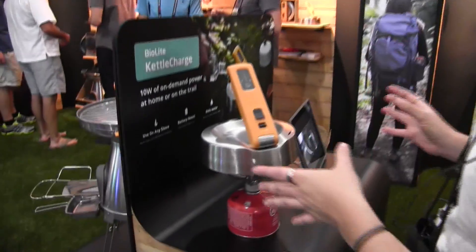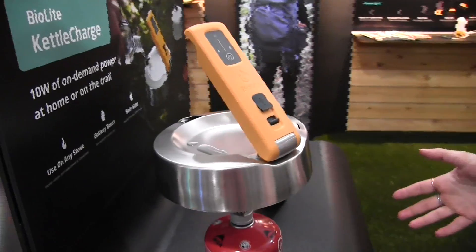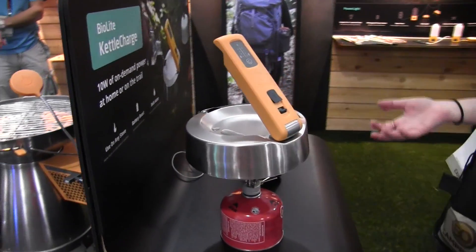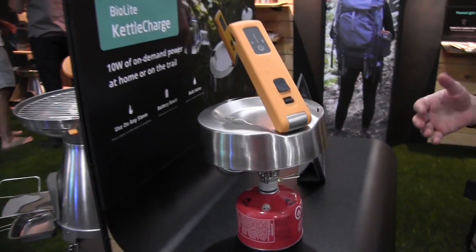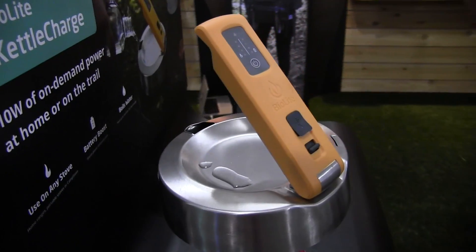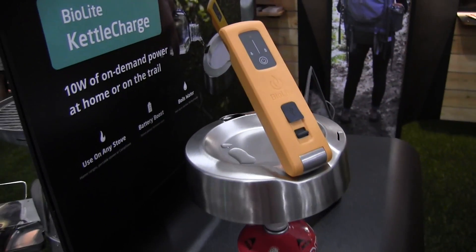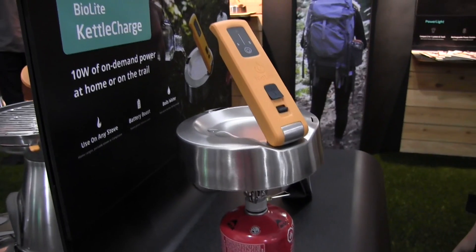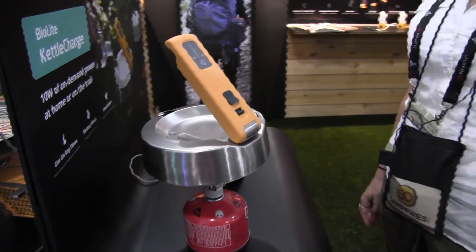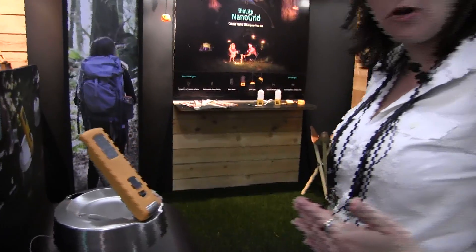You might see it's on a pocket rocket, and the reason we're showing it today on a pocket rocket is that the BioLite Kettle Charge is designed to work on any stove. It can work on a camping stove, a backpacking stove, the BioLite Camp Stove, a Coleman, and most importantly it can also work indoors. So if the power's out but your gas range is still working, you just toss this right on top of your stove and you're good to go.